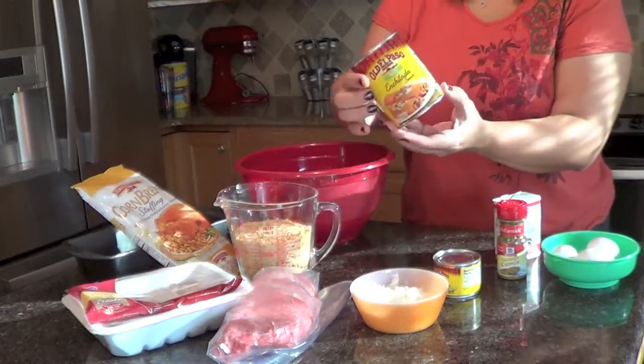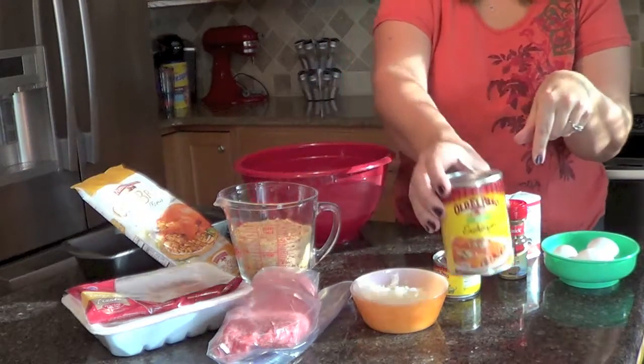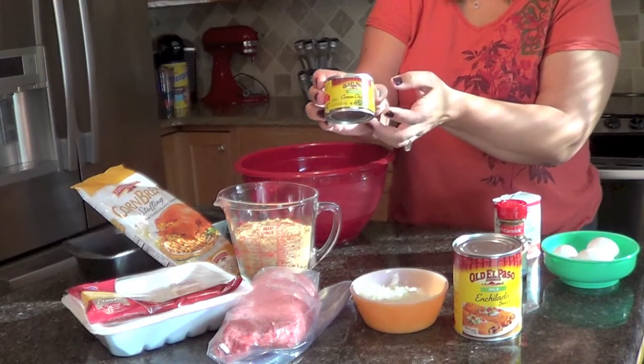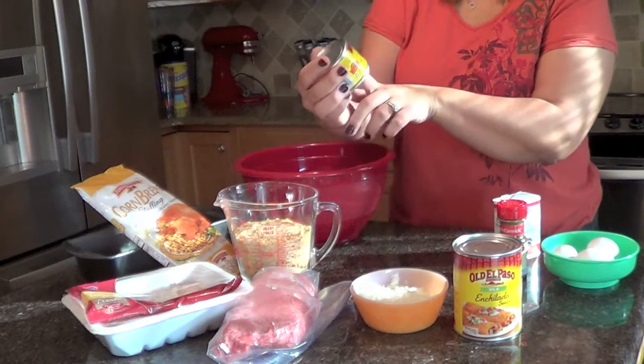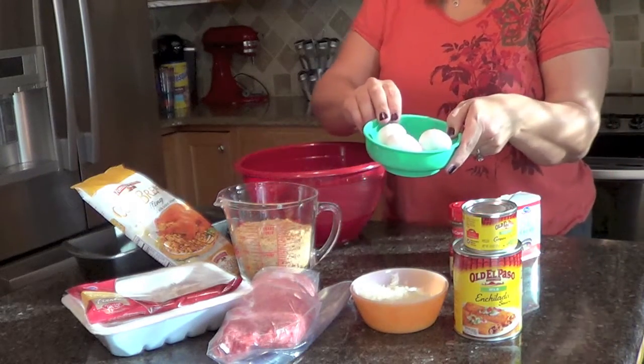I have a can — it is the 19 ounce of Old El Paso enchilada sauce. A can of 4.5 ounces of mild green chilies, or chopped green chilies. You're going to need 3 eggs.